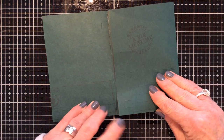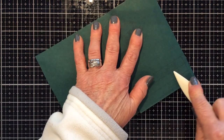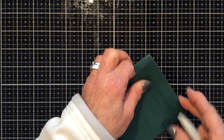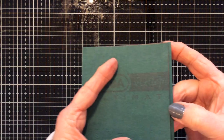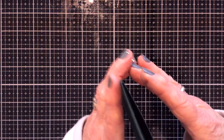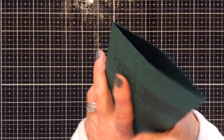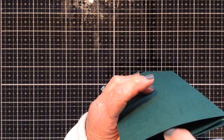Once the creases are reinforced, I like to fold it into three and just make sure everything is nicely lined up. You will have a little bit of an edge, but you don't need to worry about that because the cover wraps around your text block on the inside.